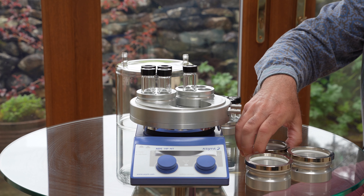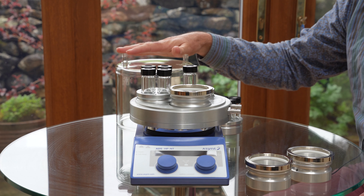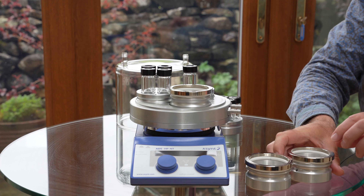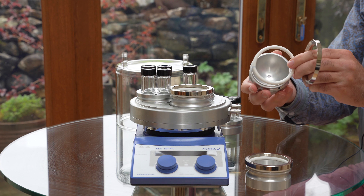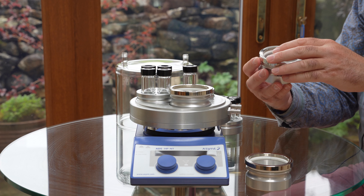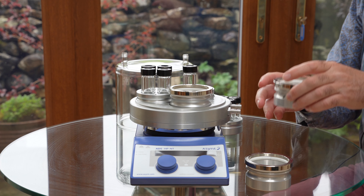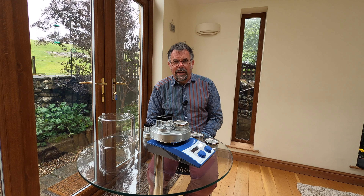If you want to work with round-bottom flasks, we have an option for that as well. The dome is not used then, but each of these inserts has an o-ring seal with a weight, and that stops any ice formation underneath the flask, removing any issues with the ice causing a fracture.